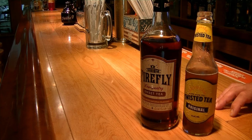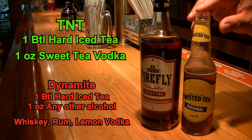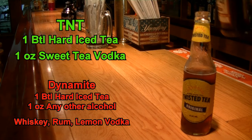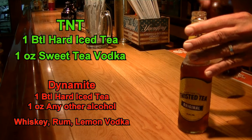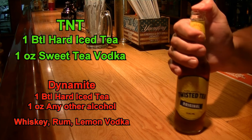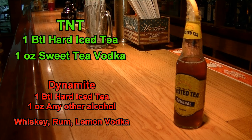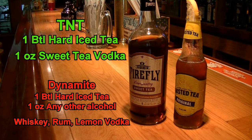The first drink we are making tonight is called a T&T. So what we're going to have is our Twisted Tea Hard Iced Tea, and we're going to add one ounce of our Firefly Sweet Tea Vodka to the tea. We're going to give it a quick flip to incorporate everything, and then you're going to add your lemon. This is the delicious and refreshing T&T — my favorite for the summer.